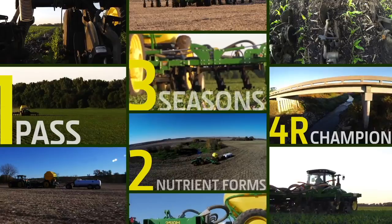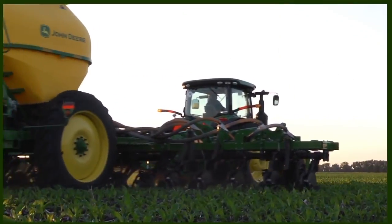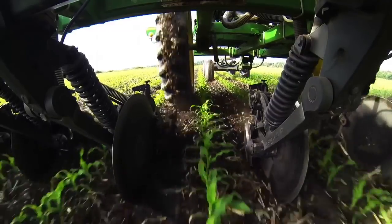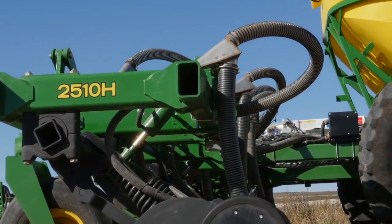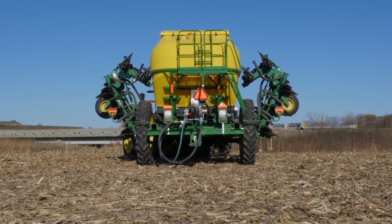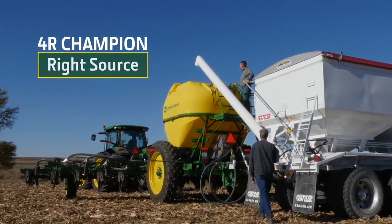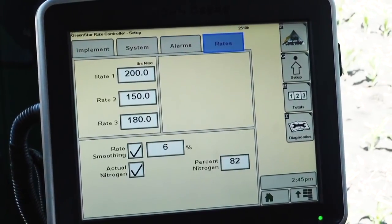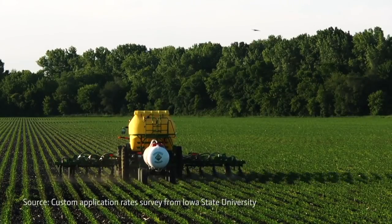Every number tells a story: one pass, two nutrient forms, three seasons, and 4R champion. Introducing the 2510H high-speed applicator with dry nutrient attachment — the all-new, all-in-one solution that fits your operation's needs and timing for application, and the industry's 4R nutrient stewardship strategy. John Deere presents the 2510H with dry as the new applicator that fits the 4R strategy better than any nutrient applicator on the market today. By adding dry application, you can now apply two nutrient forms at the same time and save up to $5 an acre by applying in one high-speed pass.